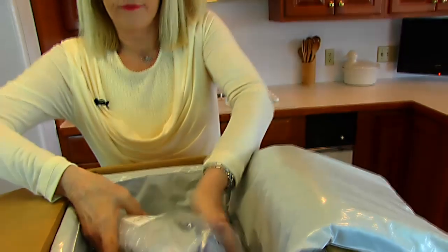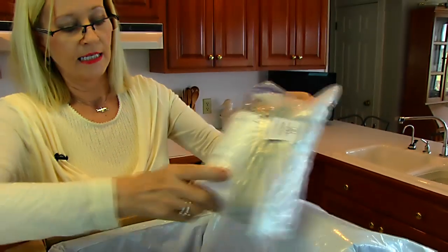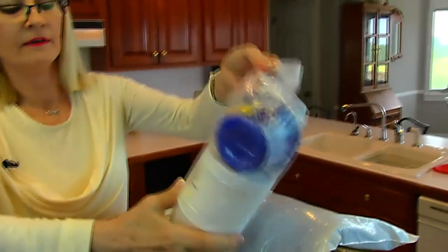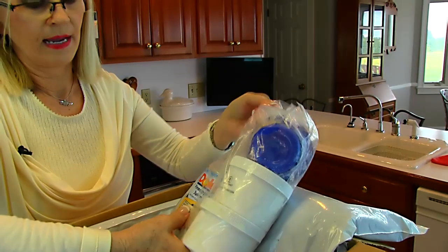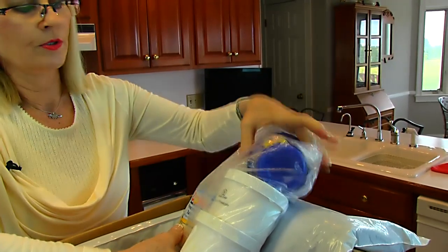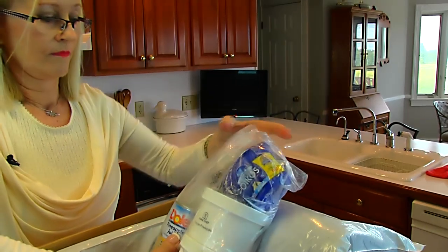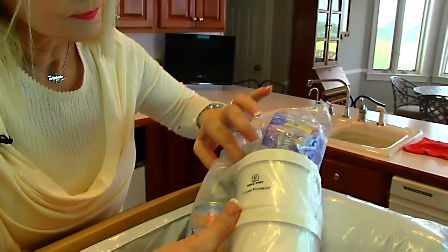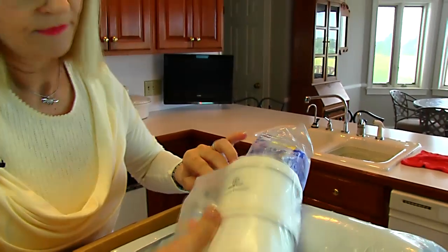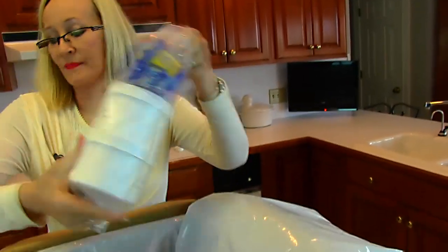Here we have the Hawaii Five-O smoothie — it's got a couple of tubs. One is frozen pineapple and I'd assume the other is frozen mango. There's pineapple juice, Greek yogurt, and honey.